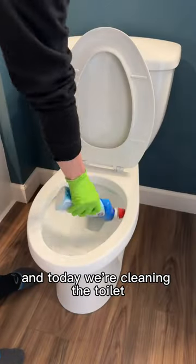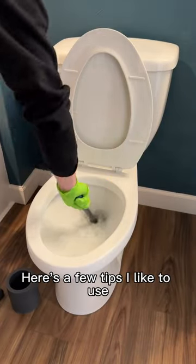It's day 11 of my spring cleaning spree and today we're cleaning the toilet. Here's a few tips I like to use.